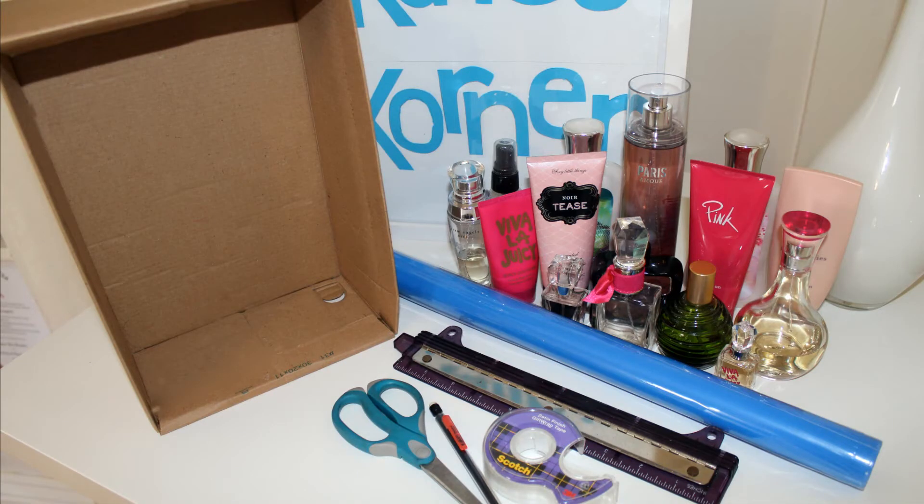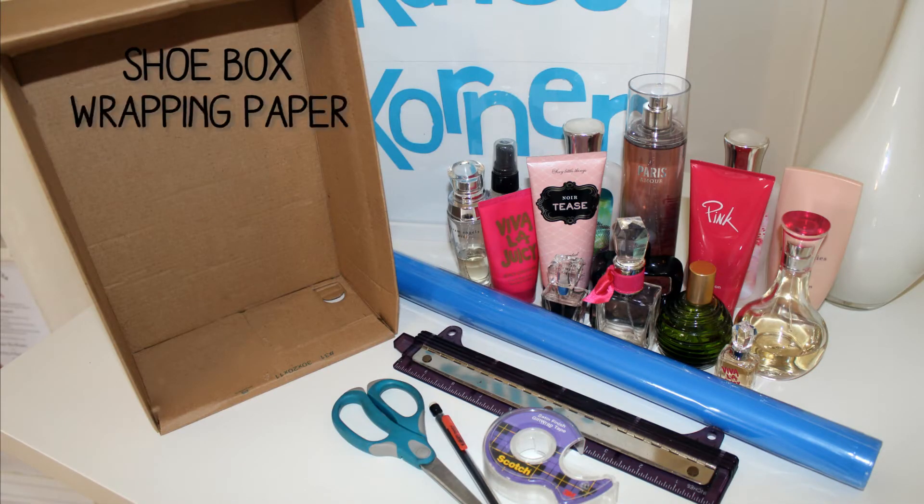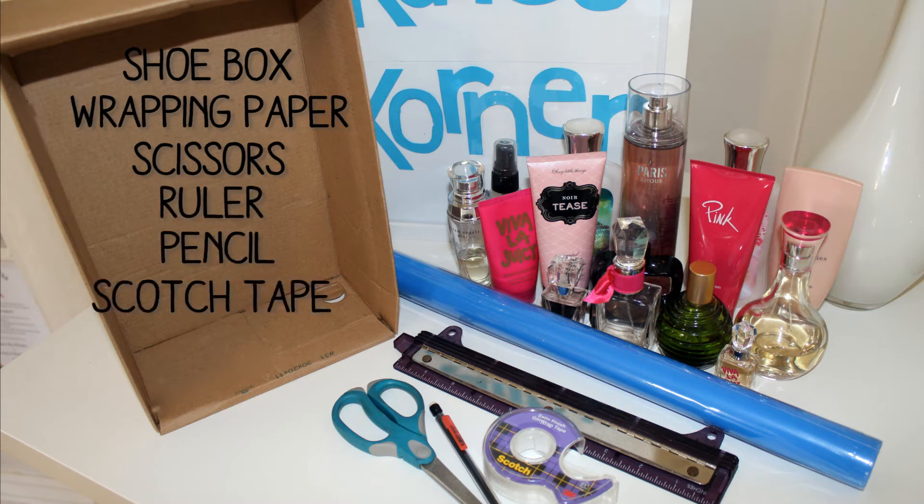I've come up with something that I think is absolutely brilliant. What you're going to need for today's project is an empty shoebox, wrapping paper, scissors, a ruler, a pencil, scotch tape, and your lotion and perfume.